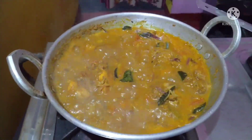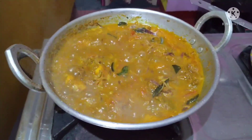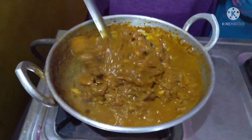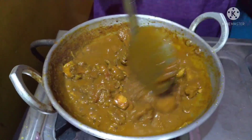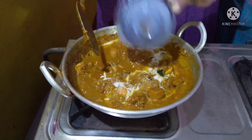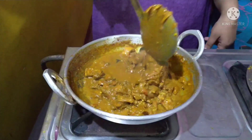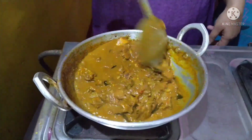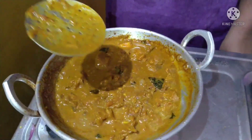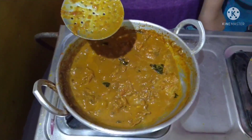We will cook the chicken with a hot dish. The chicken is ready for the hot dish. We are getting the taste of the curry. The curry is ready.